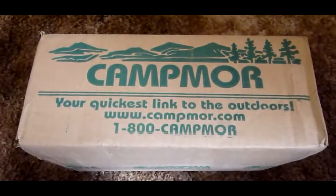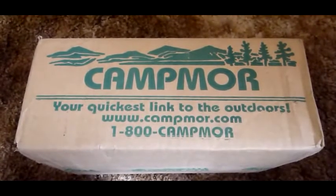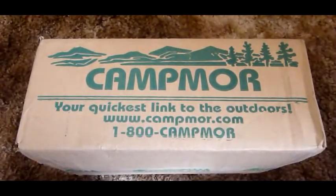So we went over to Camp Moore and for actually a couple dollars less — for a total of $163 in discount — we were able to get this North Face coat. So we're going to go ahead and unbox this and have a look and discuss some of the specs.